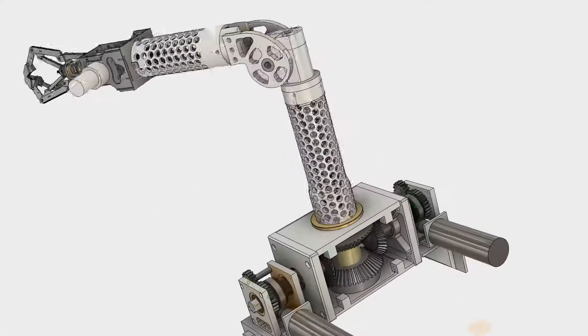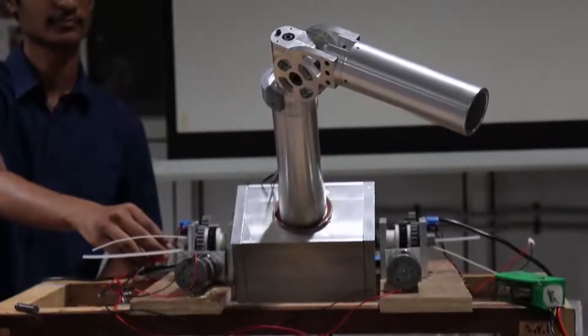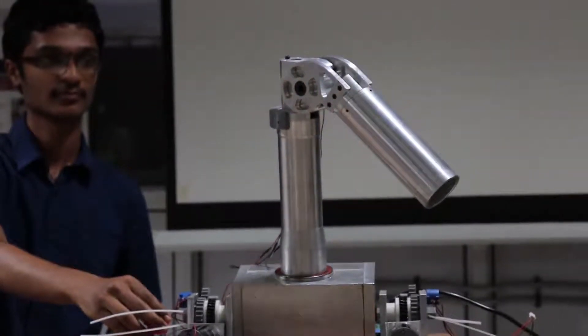The major focus of this year's arm has been on efficient redistribution of power between two of its motions, making each joint more powerful when required. This was done by introducing a coupled actuator with the help of a bevel gear differential mechanism. We have replaced the conventional base rotation by shoulder rotation, which reduces joint complexity and weight, making the system more compact.